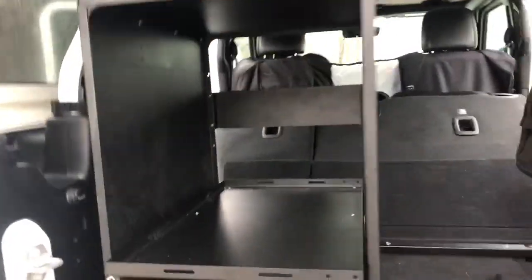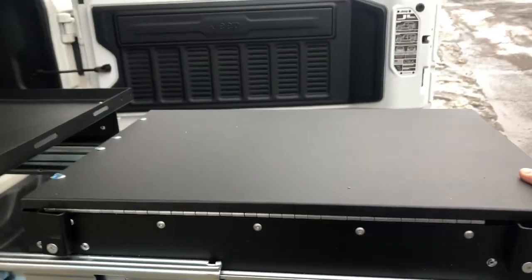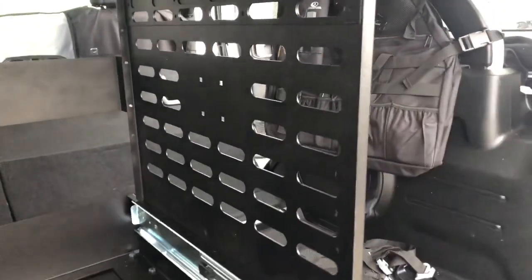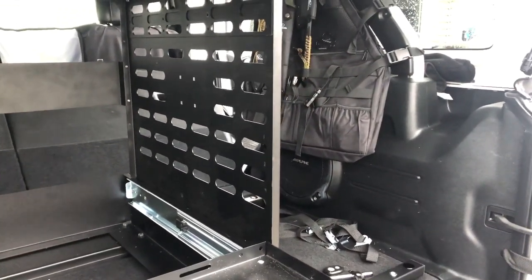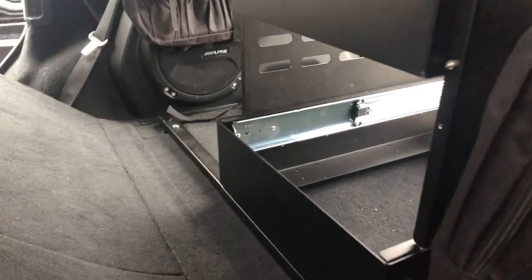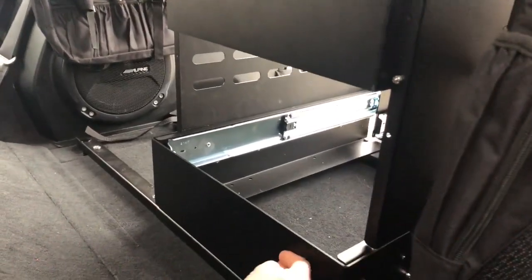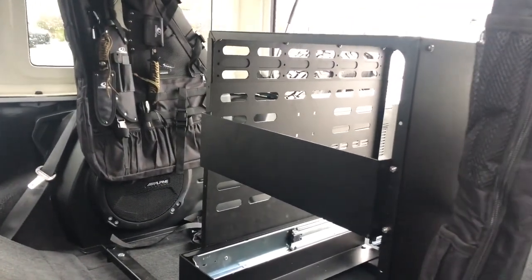Everything is attached, and you should be able to pull this right out — that comes out. Then you have your frame. You can use this side here for Rotopax — we're probably going to use it for water, or I may end up putting a very thin water pail there that we can then use with the motor. I'm going to probably put the motor back here or maybe on the side. But that's it — she is done.